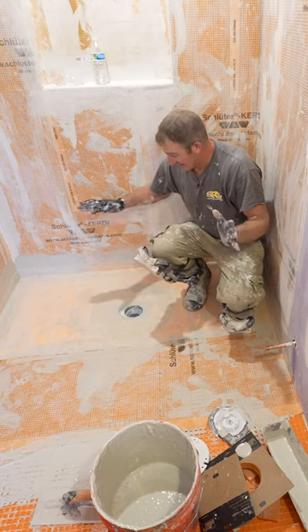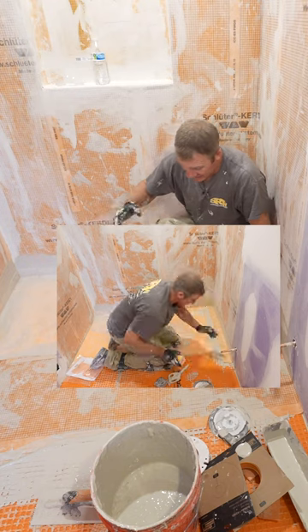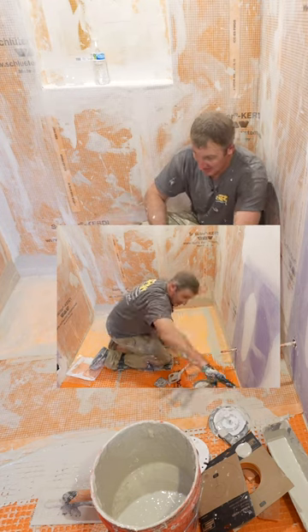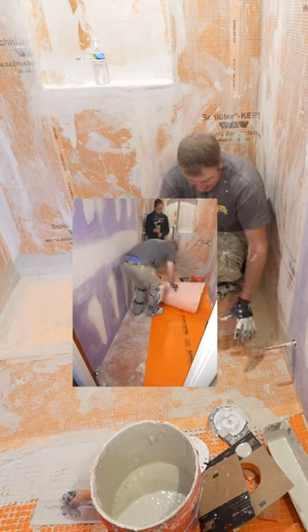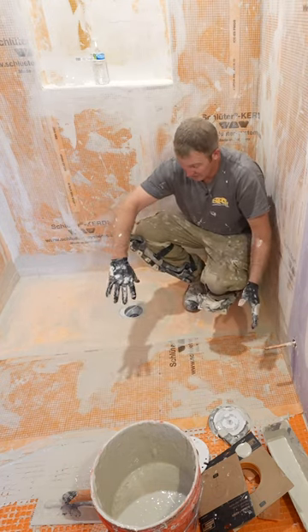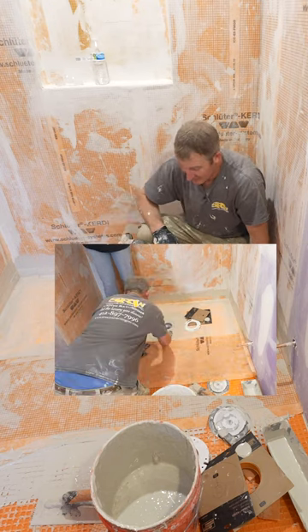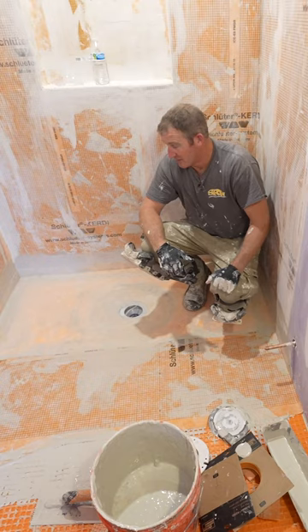The rest of it is just like the typical Schluter membranes around the corners, and then just putting the Ditra mat outside. Make sure that you span at least one foot over this transition between the pan and the outside floor, and that'll make a really nice waterproof shower system.